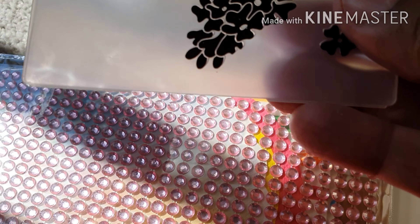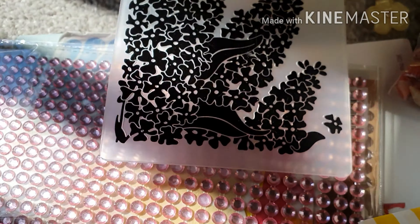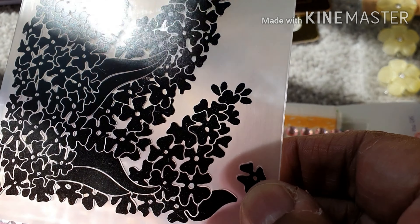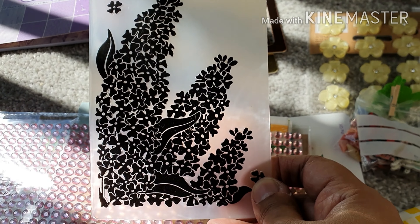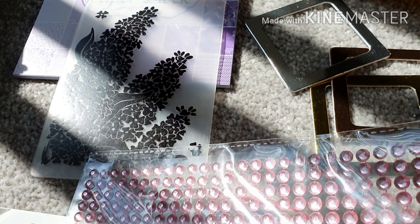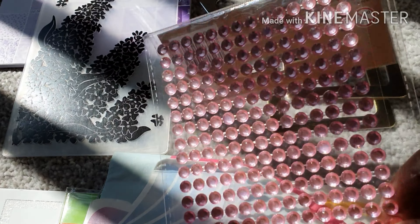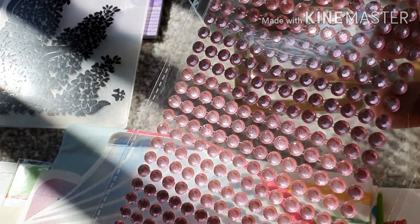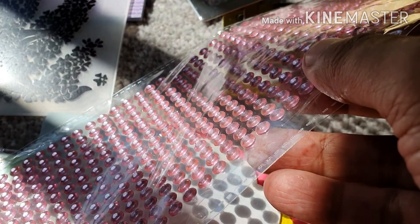And then I've got this embossing folder — a floral embossing folder, very nice. And I've got these pink gems. Beautiful. It's a very light, like a baby pink colour.